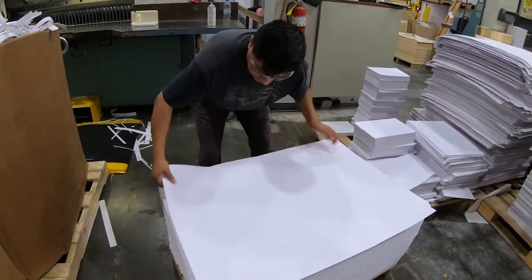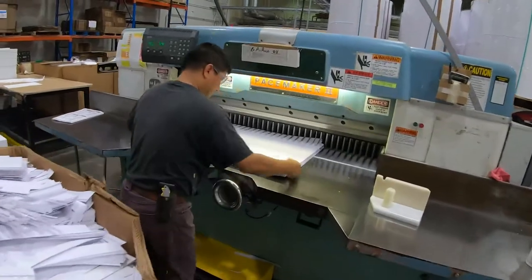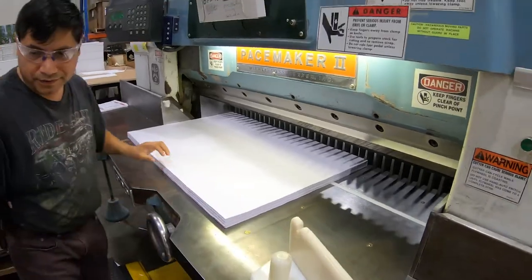Beaver Paper's digital dye sublimation print paper sets the industry standard across many applications. For the past 40 years, the company has a proven track record of innovation in the paper industry.